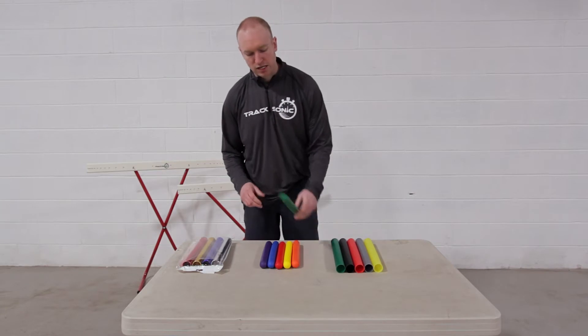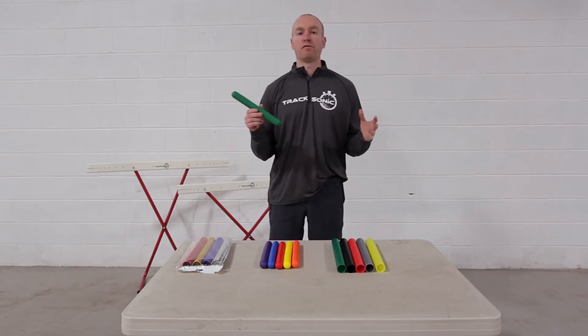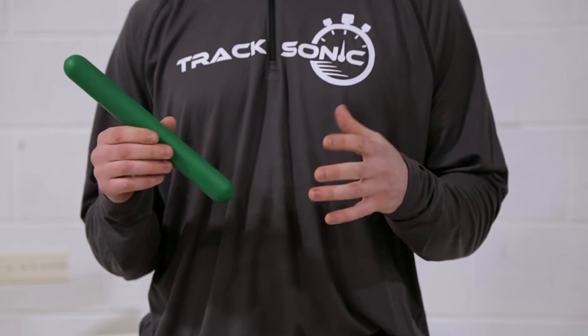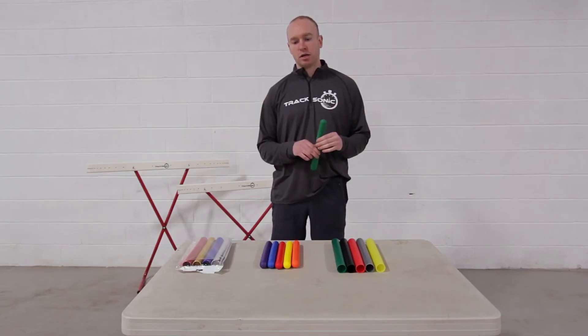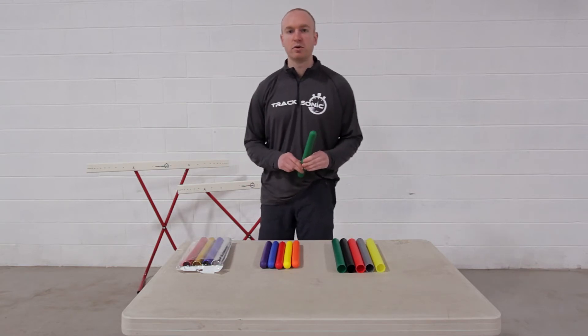The next baton we have is a foam relay baton. These batons are perfect for young children. The big advantage with these is they are totally soft — they won't cause injury, they have no sharp edges. This is sold as a set of six in six unique colors.